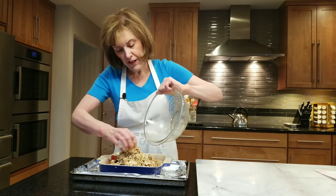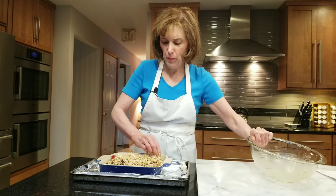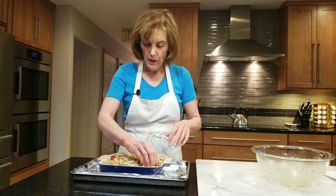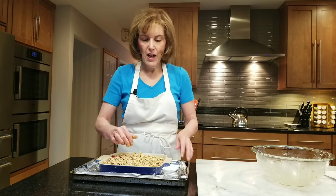35 to 45 minutes. You want it to get nice and brown. You want to see a little bubbling with the fruit on the edges, but you do want the fruit covered. Putting this in the oven for 35 to 45 minutes.